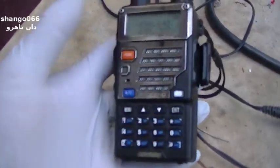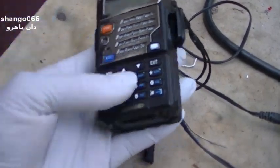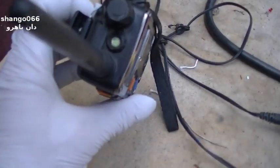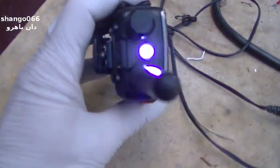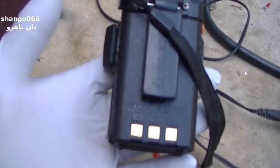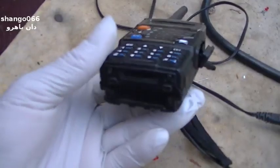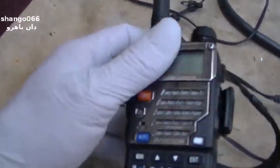I don't care if I drop this down a mineshaft and it sinks to the bottom — it costs less than a tank of gas these days. It does have a cool flashlight in the top, which actually comes in handy. The battery life is pretty good on this — it'll run a good two days plus on the stock battery with normal use. It's a lithium-ion battery and the thing's pretty light.